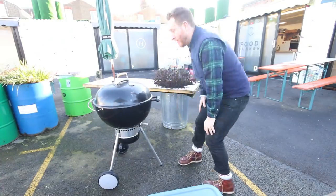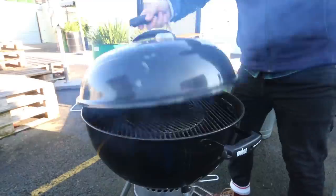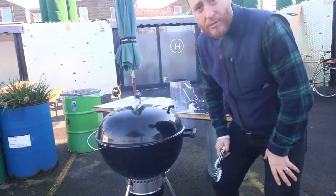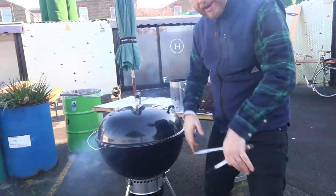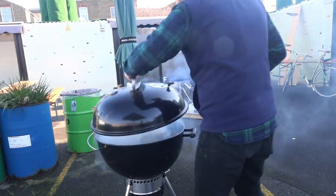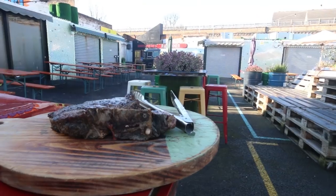Right, let's get the barbie on. What I'm doing is turning it, dropping the lid on, keeping the heat in. Taking it off, turning it, dropping the lid back on. I'm also throwing down these barbecue moves that you've never seen before. It's off, and now I'm going to let it rest for eight minutes.